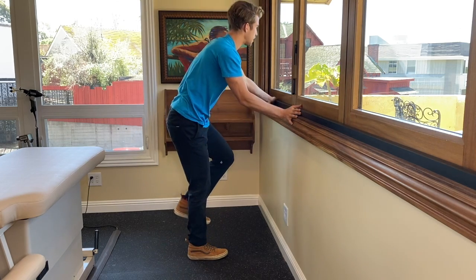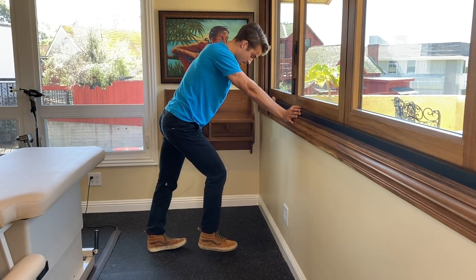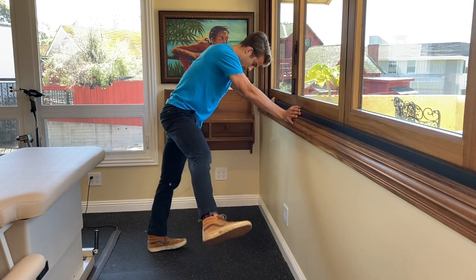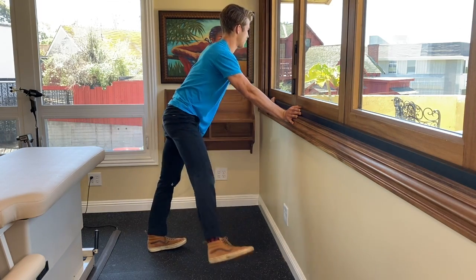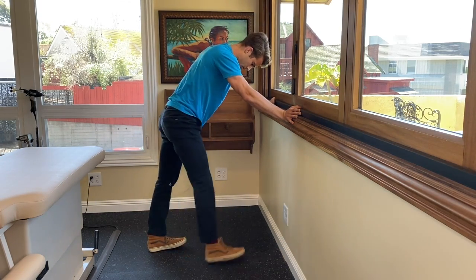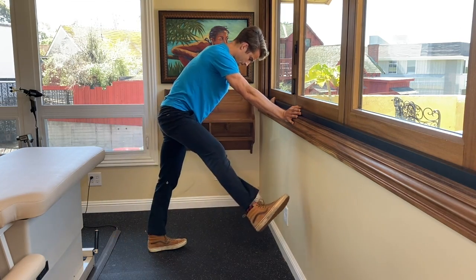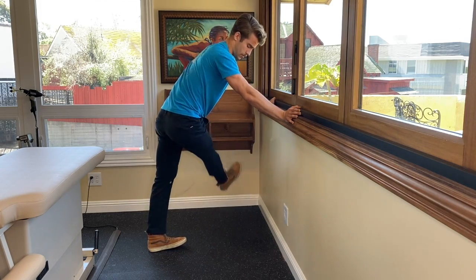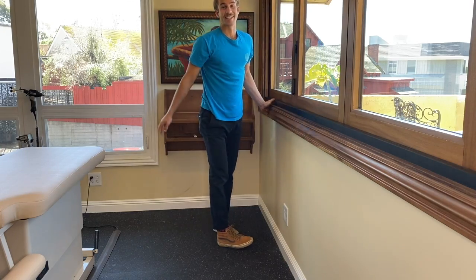And switch. Make sure you plant the heel really solid. Adjust the heel, put all of your weight on it, move that leg — 20 seconds. Go forwards and backwards. And that is the calcaneus mobilization.